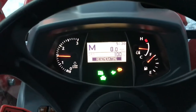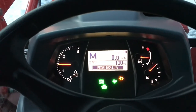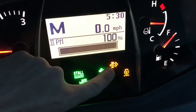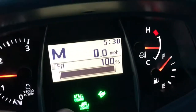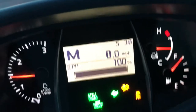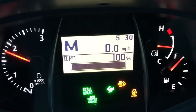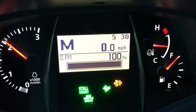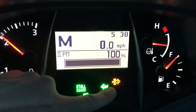I just hit 100% particulate matter and the regen light is right here, and this light here is telling me that I need to increase the throttle. Here we go — the throttle light disappears and the regen light stays lit.